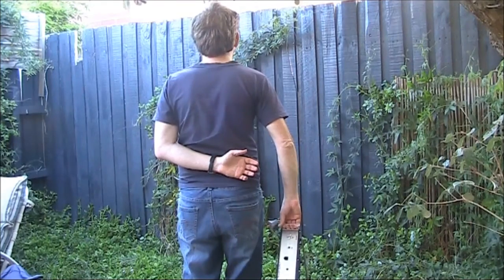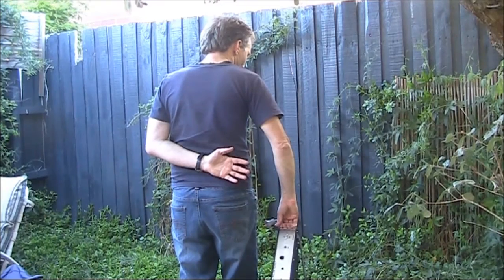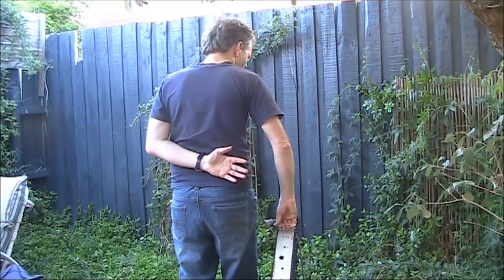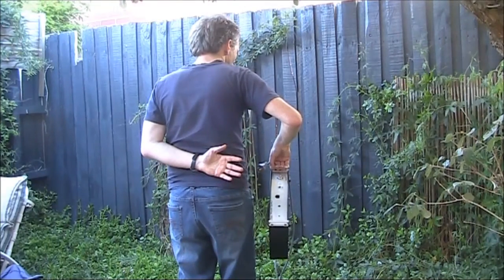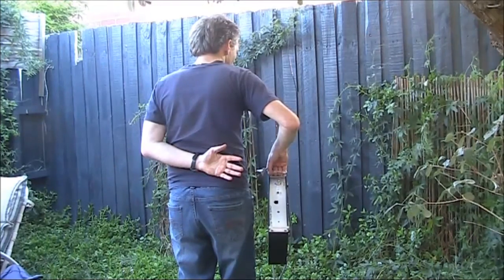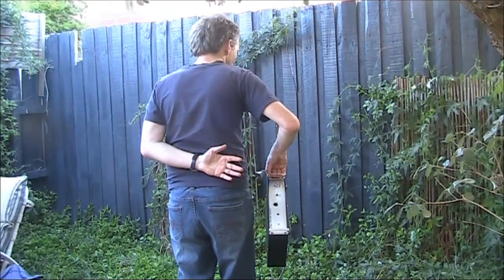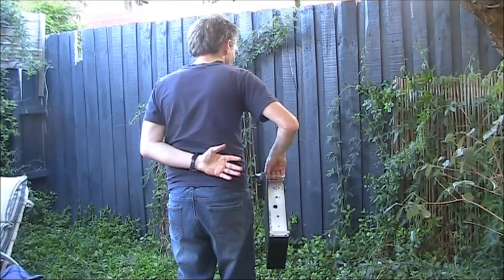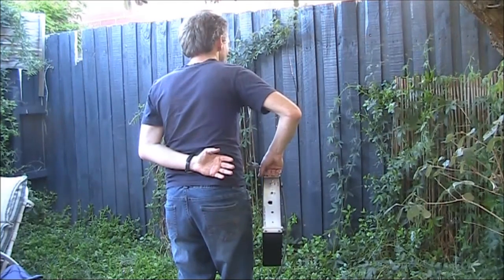Today we're going to look inside a homebrew power supply that takes 240 volts input and gives you two voltages: 12 volts at around 2 amps, and 34 volts again at around 2 to 3 amps. A power supply like this could be useful for powering QRP gear on the 12 volt terminals, but also gear with amplifiers giving around 35 to 40 watts output using IRF 510s, which typically need a higher voltage like around 30 to 40 volts.